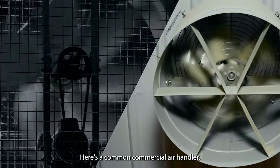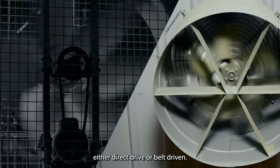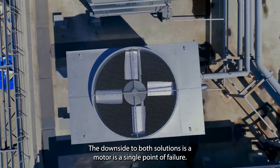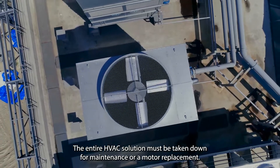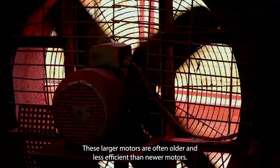Here's a common commercial air handler. Typically it's one big fan driven by a single motor, either direct drive or belt driven. The downside to both solutions is a motor is a single point of failure. The entire HVAC solution must be taken down for maintenance or a motor replacement. These larger motors are often older and less efficient than newer motors.